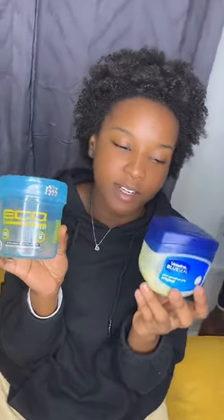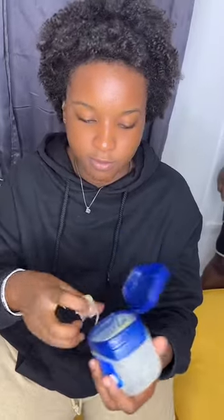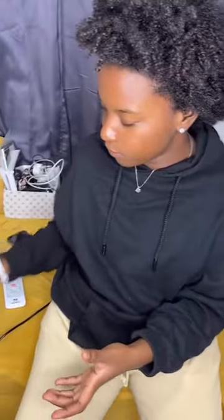These are my products — for all those who have been asking: that's vaseline and that's echo styling gel. My echo styling gel is done so I can't do my normal hair procedure for you guys, so I'm just going to wrap in the vaseline and then comb out the hair since I've already combed it several times.